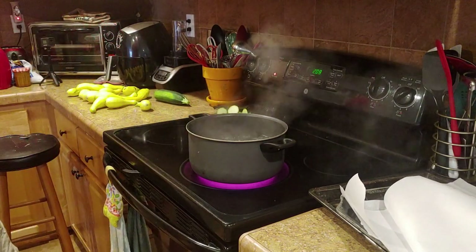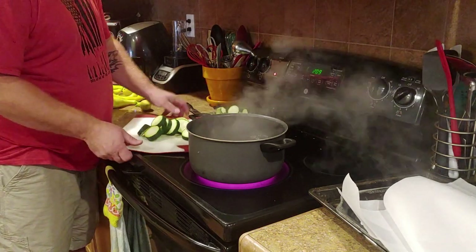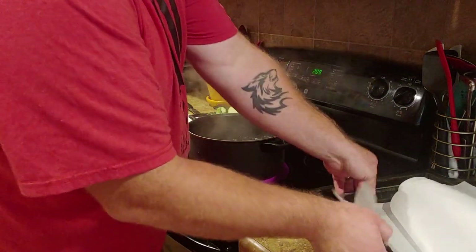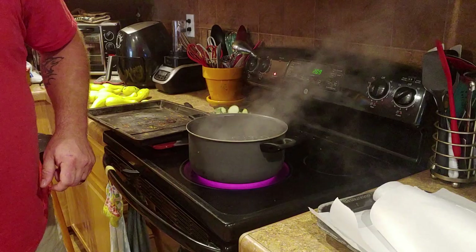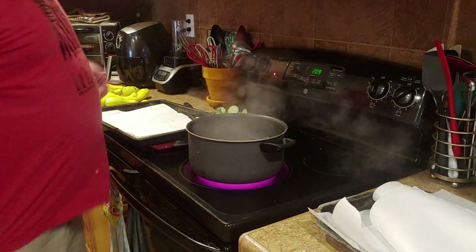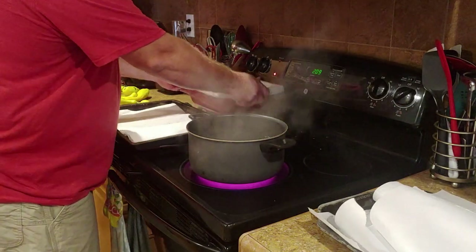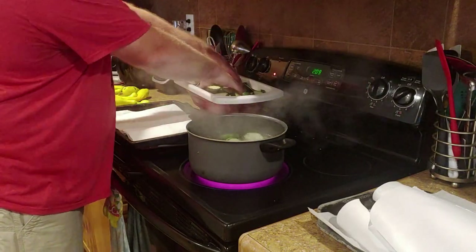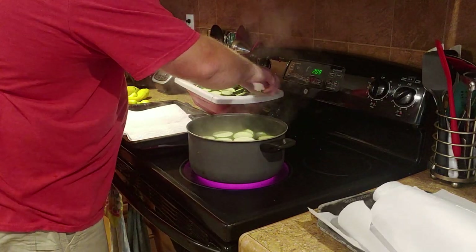I keep wanting to throw the ends in with the rest of the zucchini. I've already done a few batches — I've got three or four bags in the freezer right now. Now that we got it all cut, I take a pan, put some paper towels in it to dry off the zucchini after I pull it out of the boiling water. Then I'll flash freeze it after I boil it for a minute — I put a couple handfuls in there and start the timer.